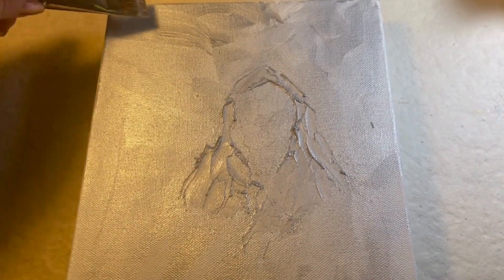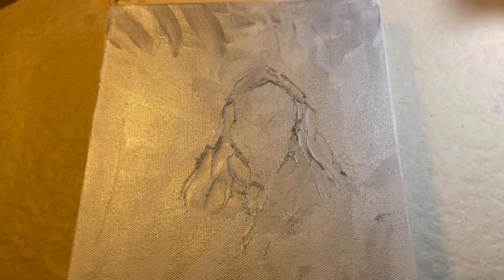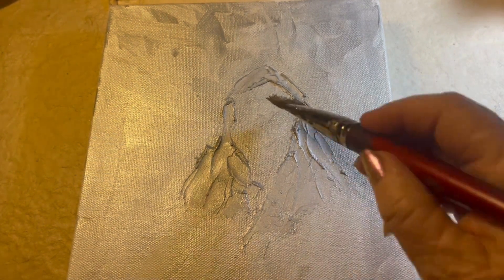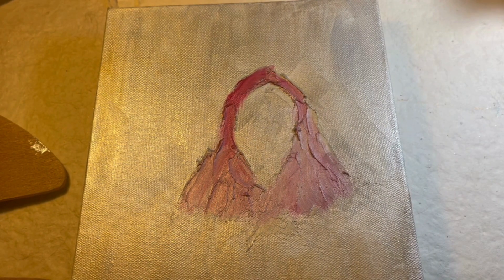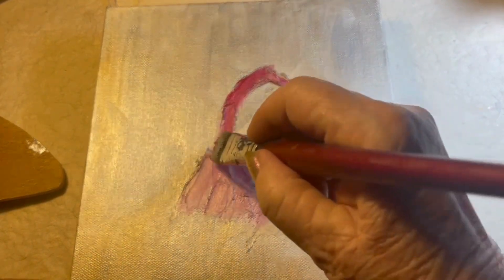So I'll continue painting. I'm using iridescent silver and gold on the background. One of the colors associated with Mary Magdalene is scarlet, so I'm making her shroud — the one she's wearing on her head — kind of a scarlet.